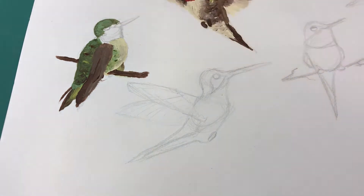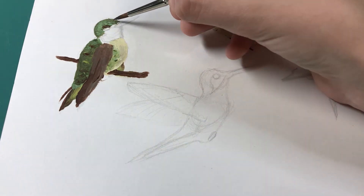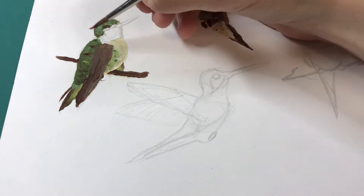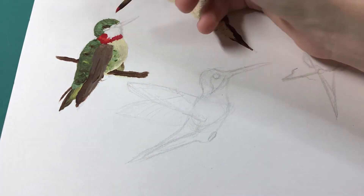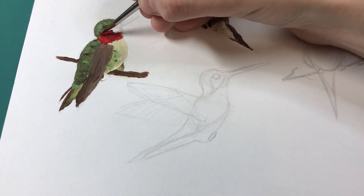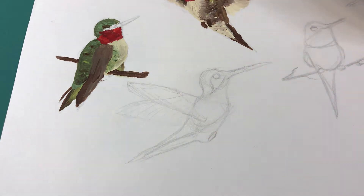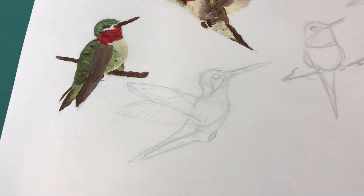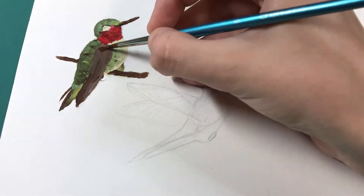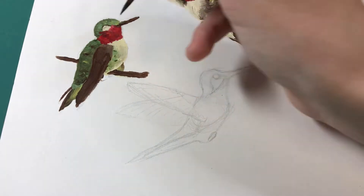My favorite part of doing these birds is the red part. It's just so satisfying to see the red come in. I switched between the dark red and the light red a lot of the time, and I would add in some brown every now and then. Depending on which bird I was doing, sometimes I'd add green. I found the little neck to be just so fun and so cute to do.